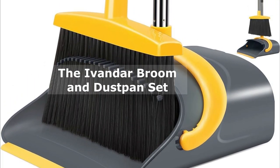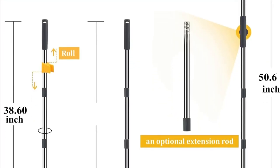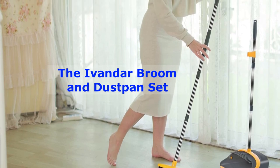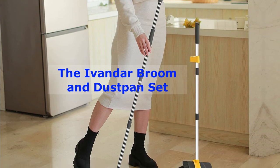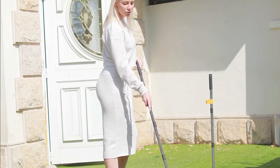Number 3: The Ivandar Broom and Dustpan Set. Moving on, we've got the Ivandar Broom and Dustpan Set. This set is a top choice for those who want a durable and efficient cleaning solution. Its long handle and soft bristles make it a breeze to sweep even the largest areas. Plus, the dustpan is designed for easy debris collection.